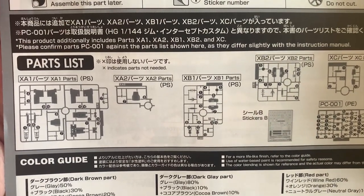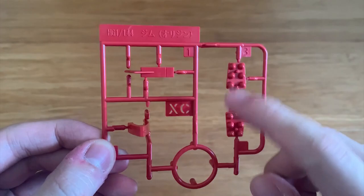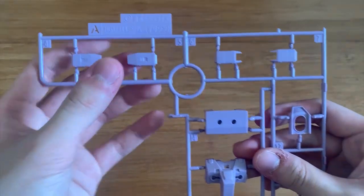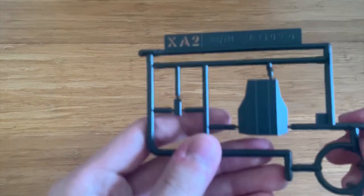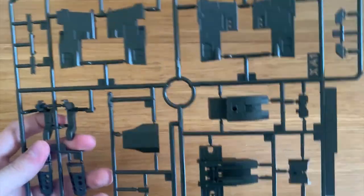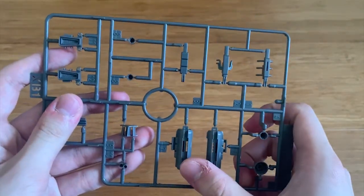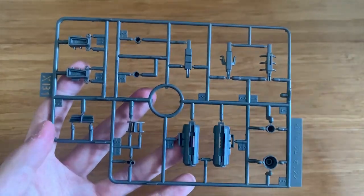They gave you a new sticker sheet for the backpack — that's all the new parts. We can see the XA1, XA2, XB1, XB2, XC stickers and polycaps. First we have the XC runner — this is the new runner of the kit. That's the backpack booster part; we can see some missiles in here as well. We have the D part, which is the waist part, and the feet part. We also have an A part with the hands, arms, torso, camera, and antennas. The XA2 runner is for the backpack, and the XA1 runner is for the backpack itself. The XB1 and XB2 runners are basically molded the same. We can see some fuel tanks, thrusters, and various parts — all belonging to the booster pack.